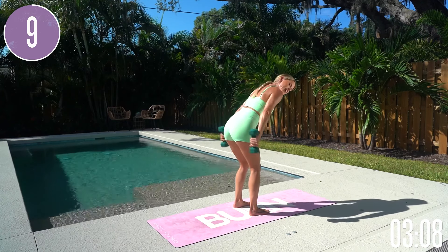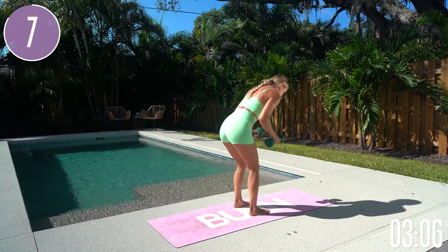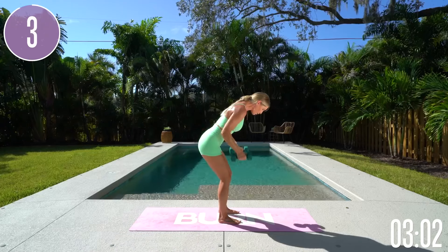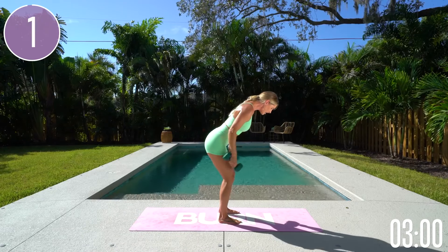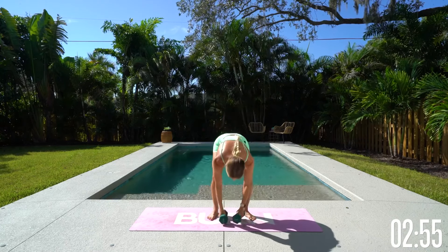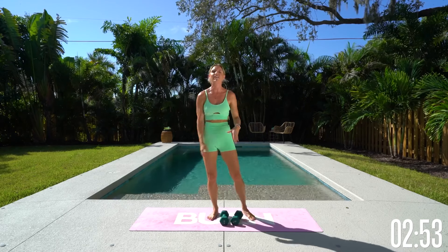Keep those elbows nice and tight. Extend up to the top and breathe through it. Smile and exhale all the way through. Keep those elbows nice and tight, drop those shoulders down. Give me one more and gently release. Pop those weights down to the ground and shake it out. Take a nice big breath in and a nice big exhale out.